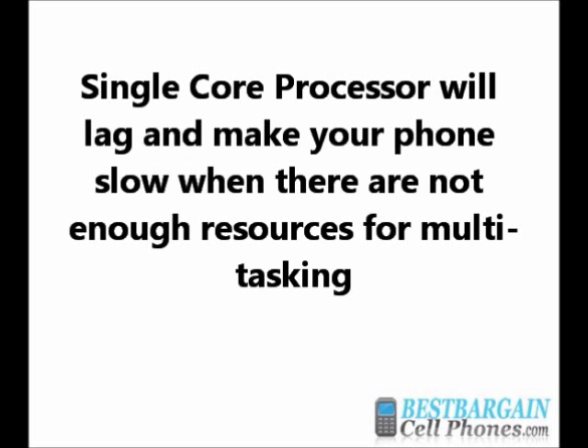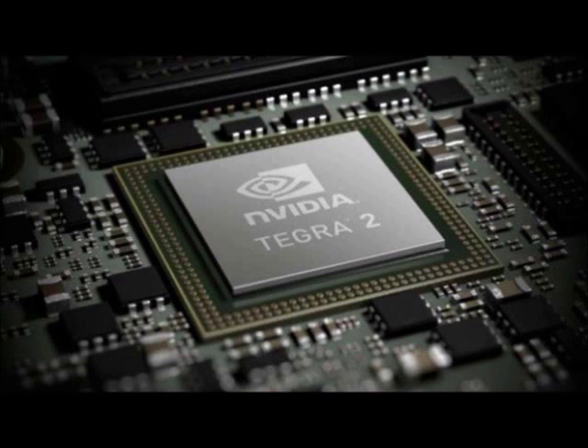On the other hand, for a single-core processor, when multitasking, the processor must switch back and forth between two or more programs. CPU resources are depleted and performance suffers. That's where you notice your phone won't respond as quickly and you hear pauses in your music. Dual-core processors in smartphones are still considered fairly new.